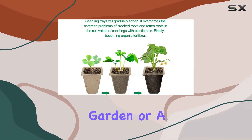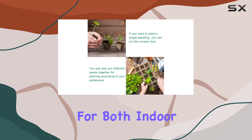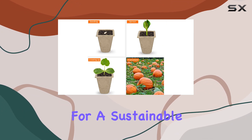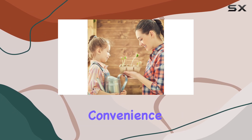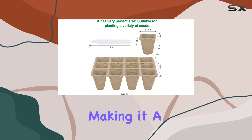Whether you're starting a small herb garden or a larger vegetable patch, this kit is versatile and suitable for both indoor and outdoor growing. If you're new to gardening or just looking for a sustainable way to start your plants, this seed starter tray kit is an excellent choice. It combines convenience, effectiveness, and environmental responsibility, making it a must.